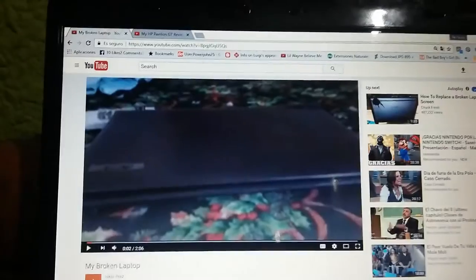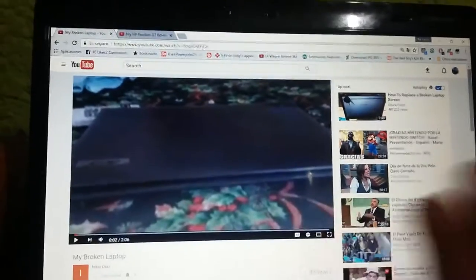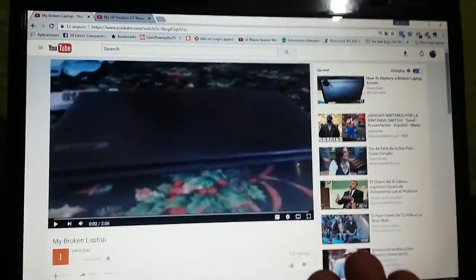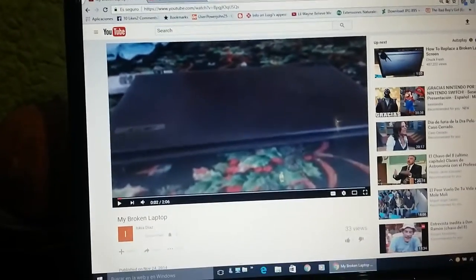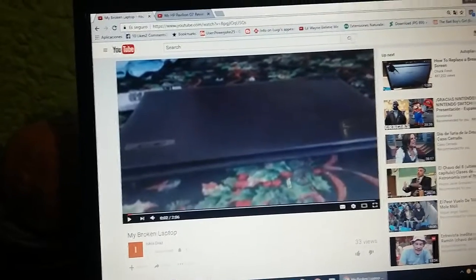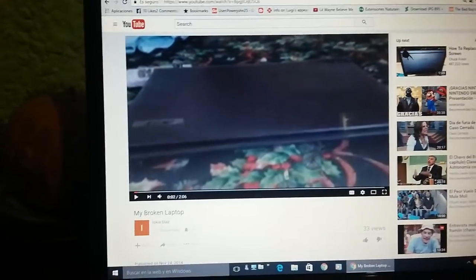I remember when this laptop had a screen. Here are the components of this laptop which actually broke. The screen was bad. The battery cover was good. The charging port was good. The RAM was good, though I lost it. The disc drive and the hard drive were good, but I broke both of them — the hard drive and the disc drive, which is also a DVD drive. The charging cable was good. The hard drive and the DVD drive were good, but I also broke them.